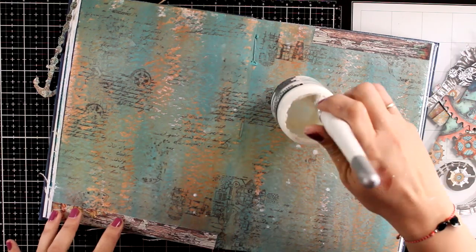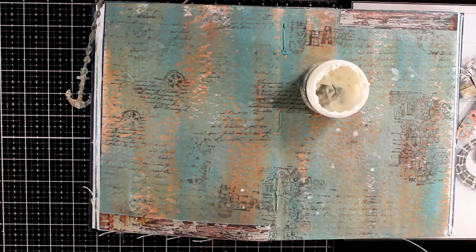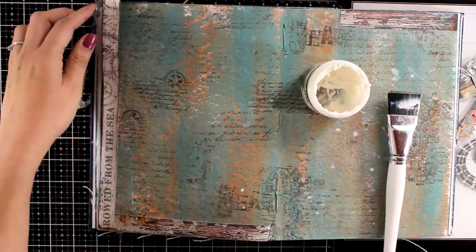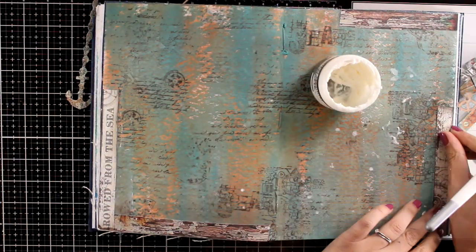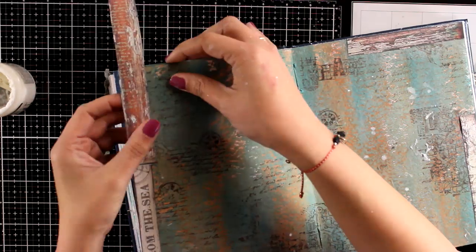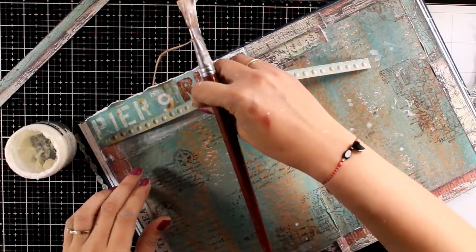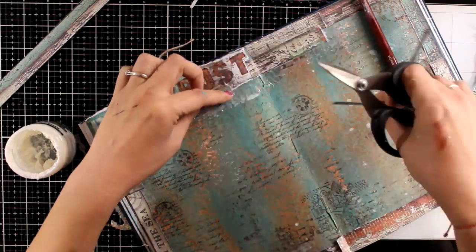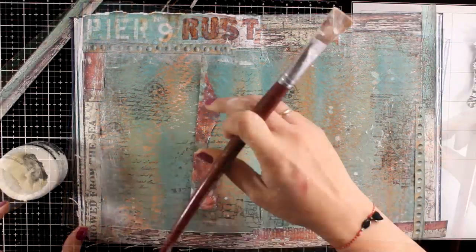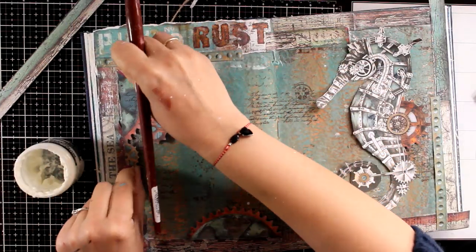Now it's time to stick everything down. For that I'm using matte medium with water. Remember that my background is made of acrylic paint — distress paint — so it is completely permanent and it's not going to move no matter what I use on top. I'm creating a border with the strips of paper I cut out, making them smaller as I stick them down, and making sure I don't place the same paper back to back — switching between colors and different textures for more interest on my frame. I incorporate some pieces with text on the frame for a more interesting look. Once happy with the border, I stick other elements like the rust piece, the gears, and finally the seahorse.